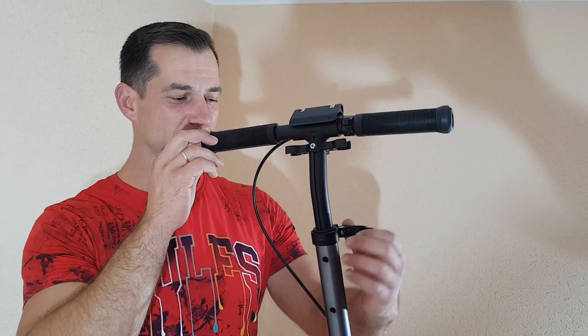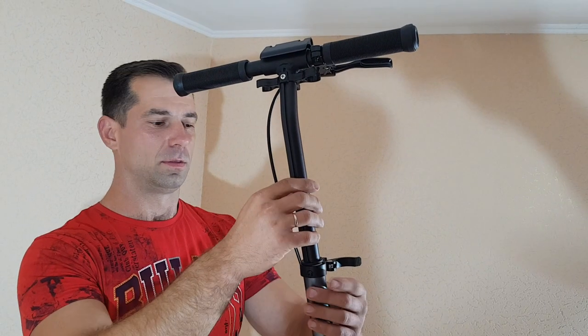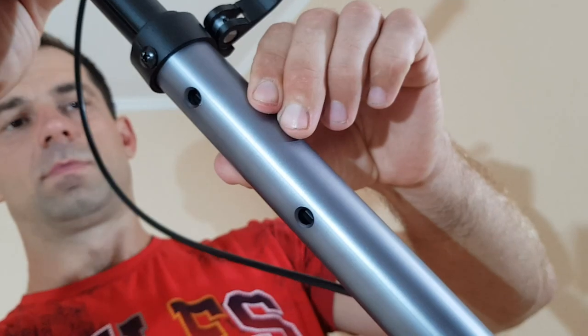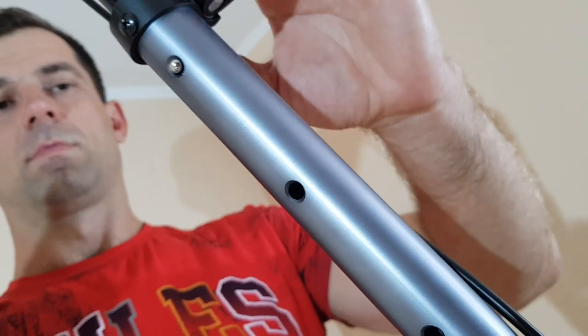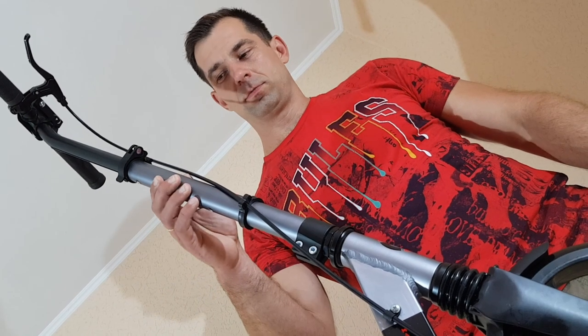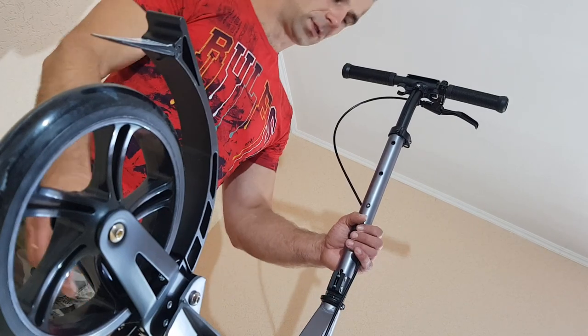В данной модели высота руля регулируется легким движением, то есть ее можно подстроить практически под взрослого человека. Данную модель можно использовать детям от 5 лет и старше. Дальше нет ограничений по возрасту, только по весу пользователя. Модель имеет ограничение на 100 кг и рассчитана на возраст от 5 лет и старше. Данная модель легко складывается.